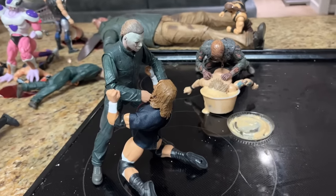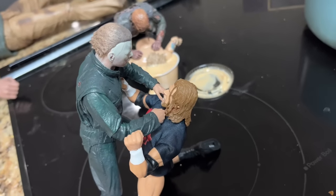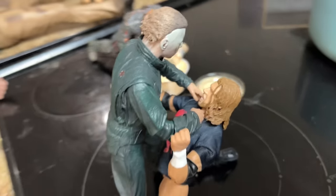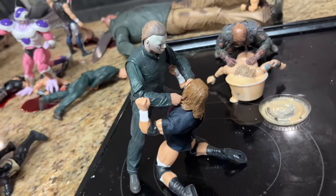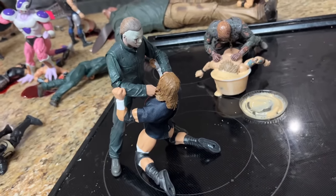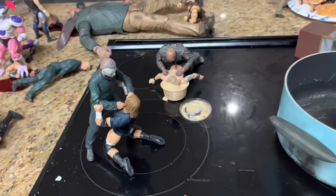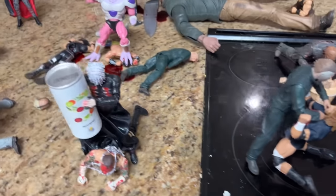Moving forward, we have Triple H going one-on-one with Michael Myers, choking out on the stovetop. Triple H is fighting for his life right there. I think last time he was strapped down, but in this one he is fighting back a little bit — he's got a fighting chance. So we gave Triple H a chance here on the stovetop for this specific setup.